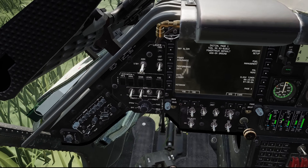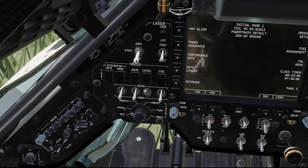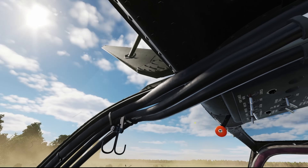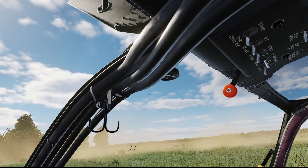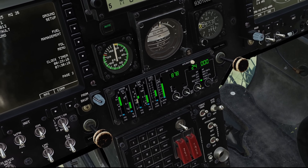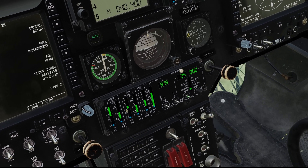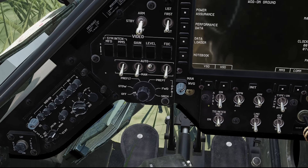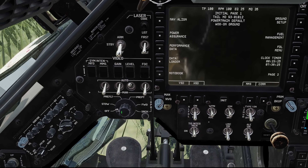The first thing we need to do is actually turn it on, and we do that here on the switch. We can't do that without having AC power. So if we look up at the overhead panel, we've got all of our generators on, which means we should have AC power. We can look over at our MPD and rotate that up to AC voltage — we do have what we need. So that allows us to turn on the sight.